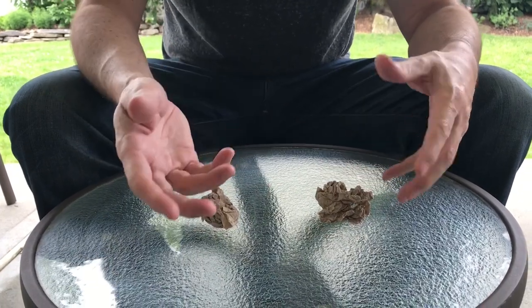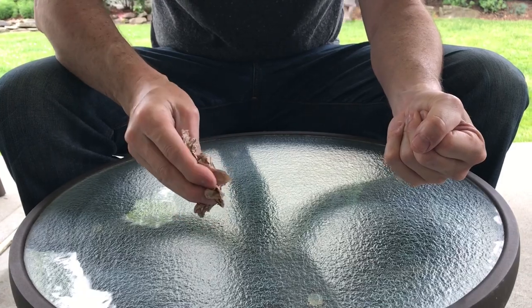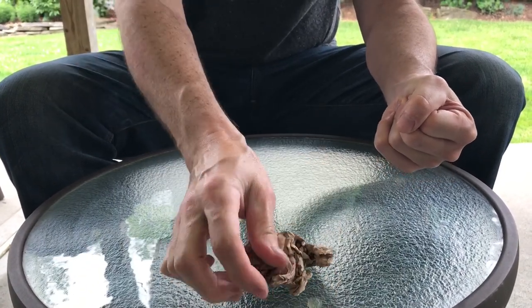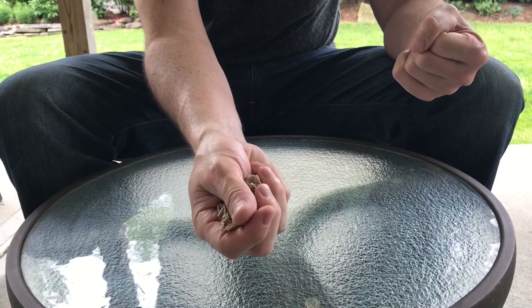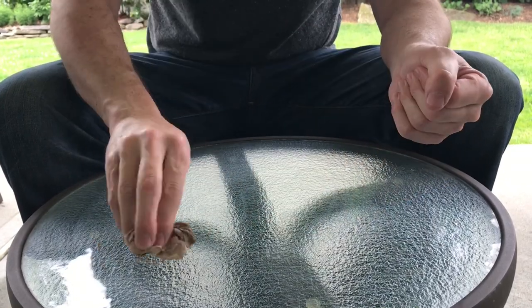Secondly, you want to control the other person's hand. I'm going to pretend to put it in my hand, grab both of them, put them in his hand, close his hand for him, and turn it over and leave it there — that way he's not tempted to open his hand throughout the trick. And that's it. It just takes a little bit of practice to make this look real.